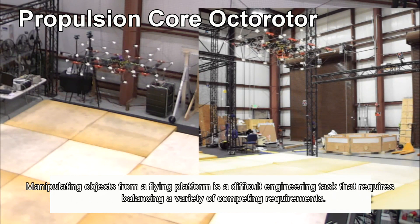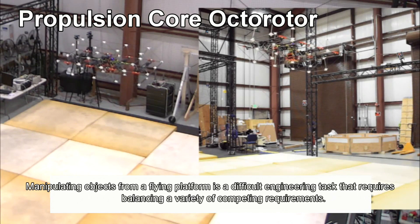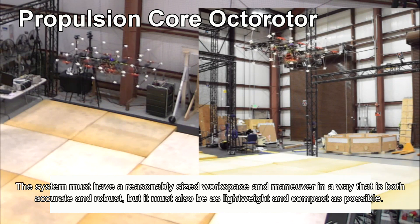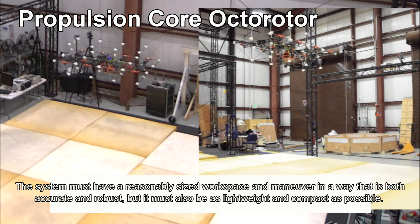Manipulating objects from a flying platform is a difficult engineering task that requires balancing a variety of competing requirements. The system must have a reasonably sized workspace and maneuver in a way that is both accurate and robust, but it must also be as lightweight and compact as possible.